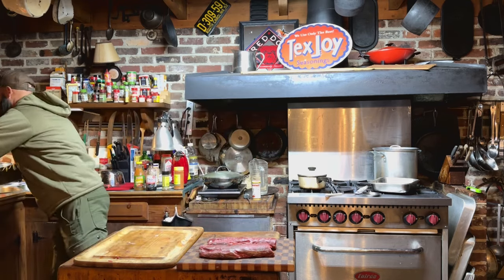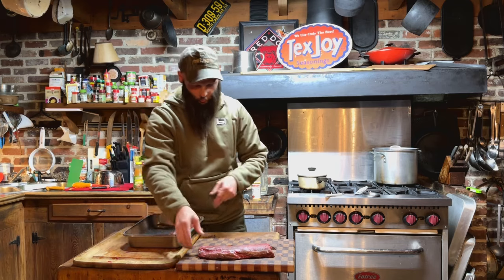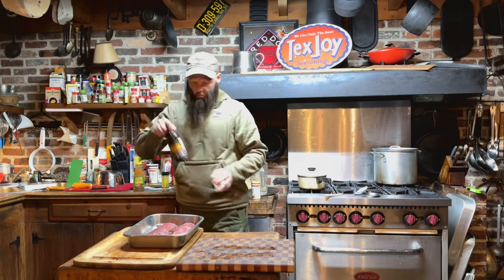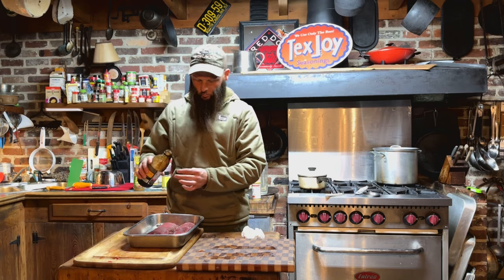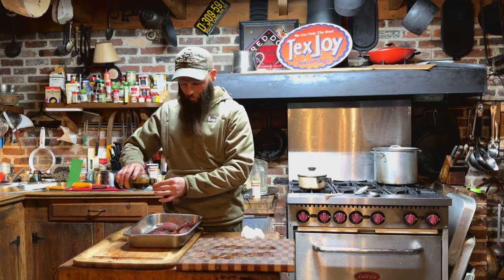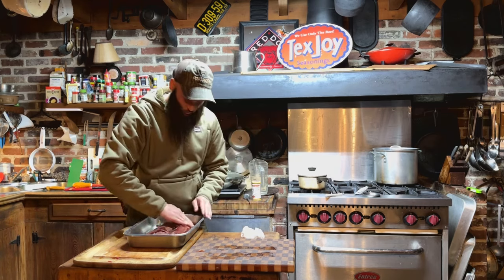For the loin it's kind of similar, but instead of injecting it, we're going to put a little bit of Dale's steak marinade — not a whole lot, just a very small amount. About one capful per half loin. That's all that I'm going to do, and then we'll just rub it in.